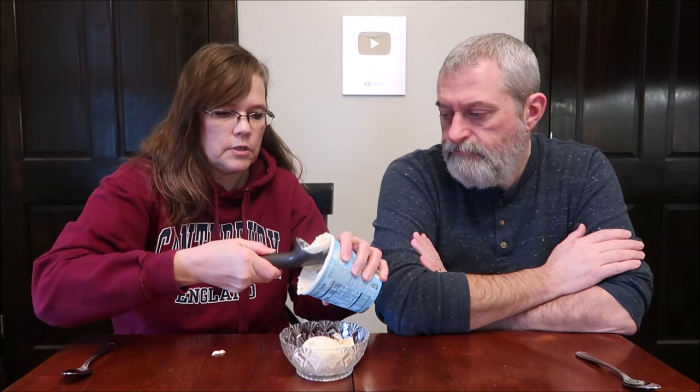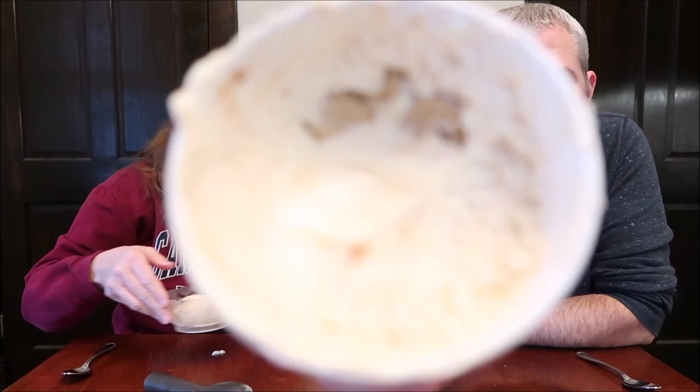I got it on the table, of course. There's a big hunk of cookie dough in there, and that is where I'm going. Look at that — two, three big hunks. I'm trying not to get those first.